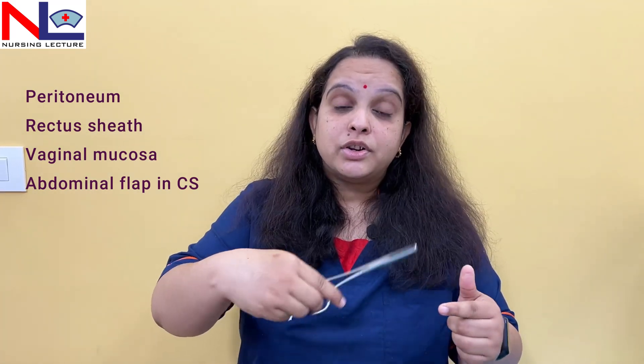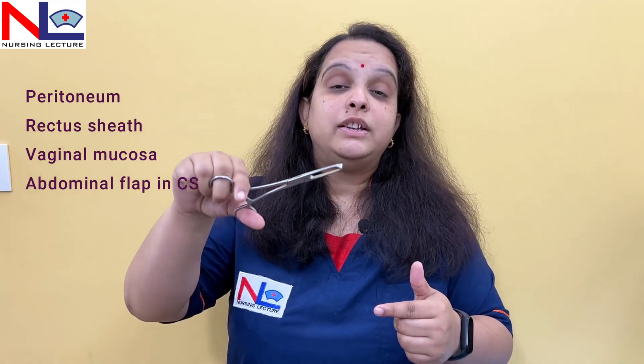We can also hold tough tissues like the peritoneum, rectus sheath, and vaginal mucosa with the Allis forcep. While performing a cesarean section we need to suture the incision, and to hold the tissues for suturing we can use this instrument. In episiotomy repair, where an incision is made on the perineum during delivery, after delivering the fetus and placenta we need to hold the tissues while suturing, and this instrument is used for that as well.